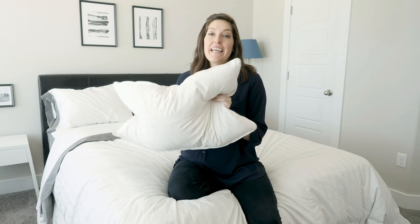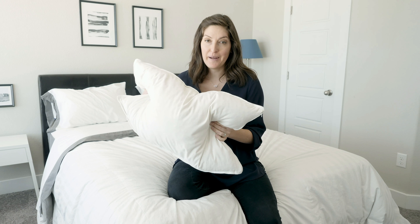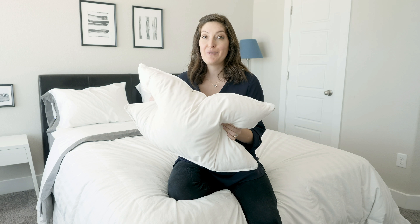Hey, it's Katie from Mattress Clarity. Today I'm reviewing the Brentwood Home Helena Pillow. This pillow is really cool and eco-friendly, and I can't wait to tell you more about it. Let's start the review.